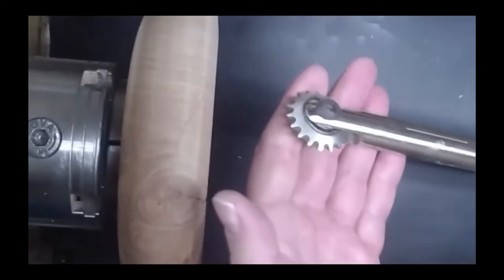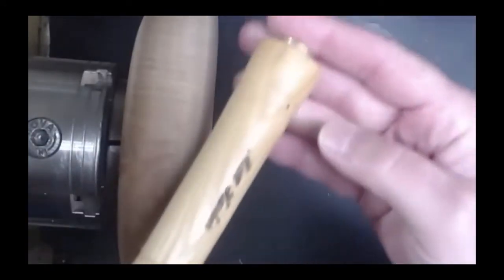The Sorby texturing and spiraling tools come with several different wheels. This is a bigger tool. I was playing around a little bit earlier and I wanted to show this.